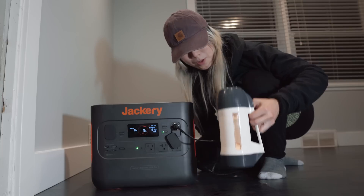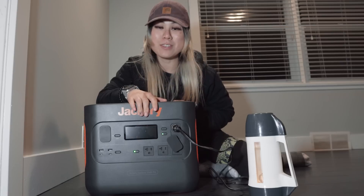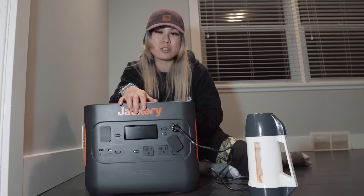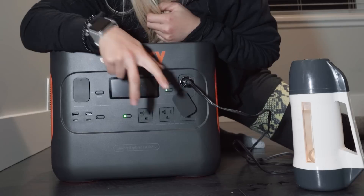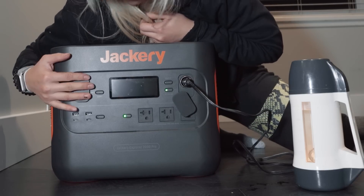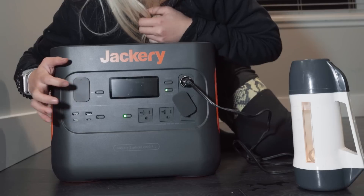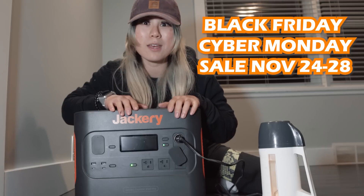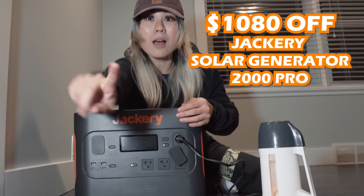The brand new Jackery 2000 Pro has 2,160 watt-hours. It's got fast charging — two and a half hours with solar and two hours with the wall plug. You have two AC outputs, a 12-volt output, two USB, two USB-C, and one massive output light. Press the LED light once for low-light mode, press again for highlight mode. It's actually pretty bright and would be very helpful for lighting up a campsite.